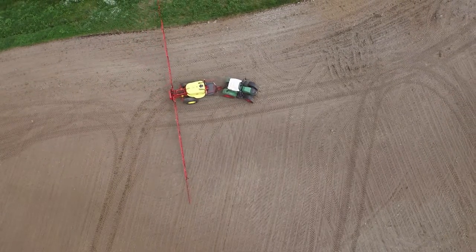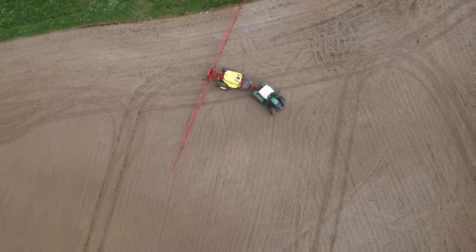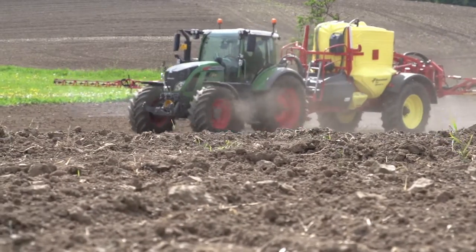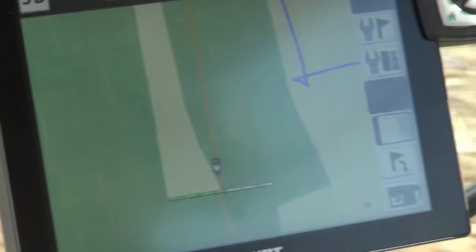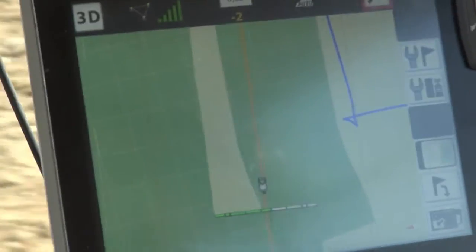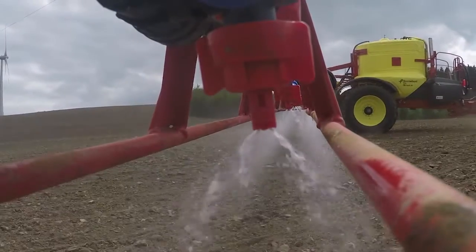It is mid-May and we have a lot of pesticide spraying to do, both for our contracting work as well as in our own fields. The 700, which we equipped with section control when we bought it, does a good job here. It controls the sections on the sprayer. It is a real advantage on our small areas, on our hilly fields, because the sprayer sections are automatically controlled by VarioGuide.